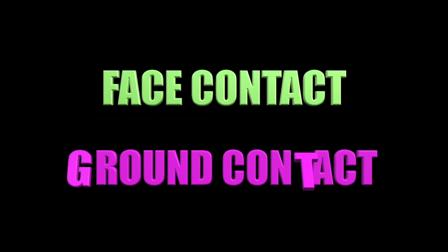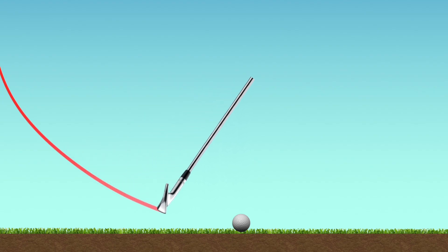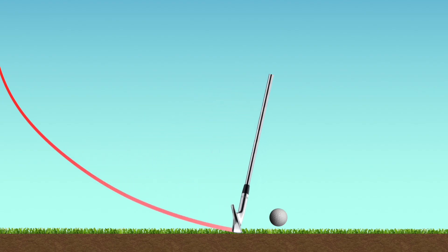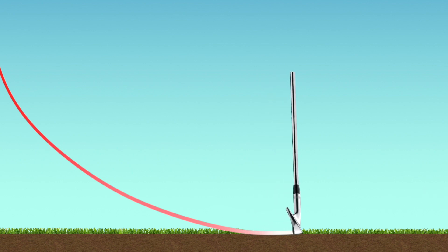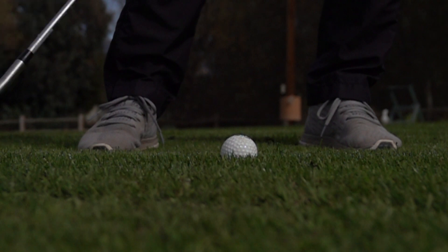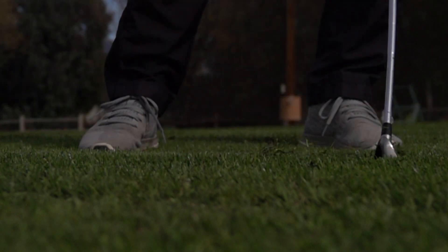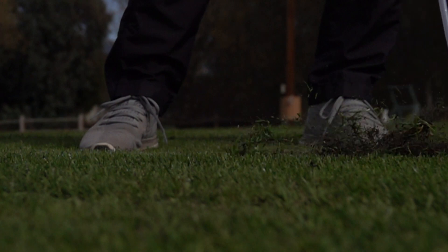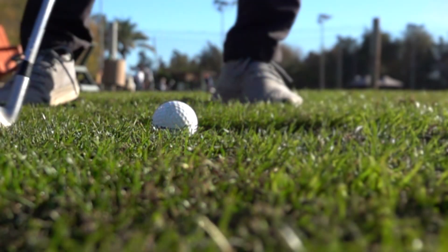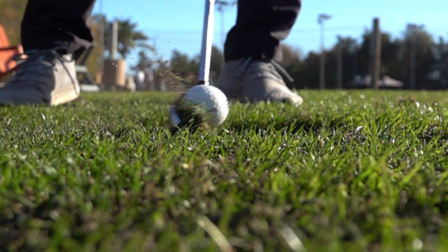Let's now take a look at ground contact. In a proper iron swing the club should travel on the downward part of the arc before striking the ball; the ball then leaves the face and the club enters the turf. This slow motion clip shows a real life version of this. Players can take deeper or shallower divots, but the order must remain the same — ball then ground. If we strike the ground first, as this clip shows, we get a layer of dirt trapped between the club face and the ball.